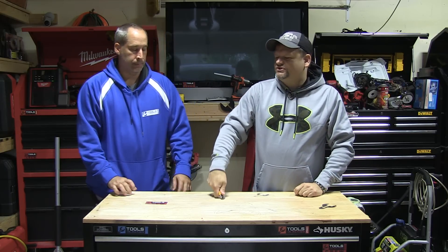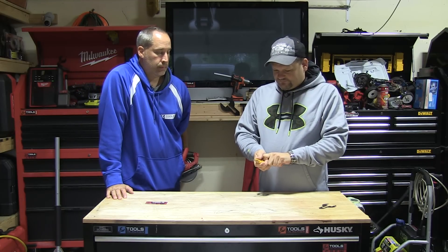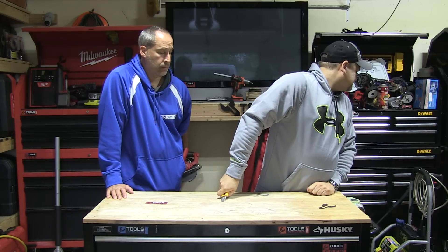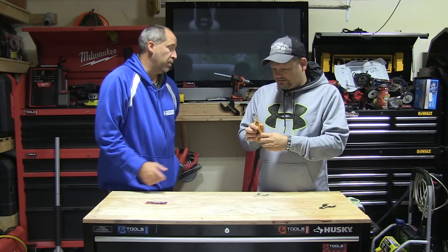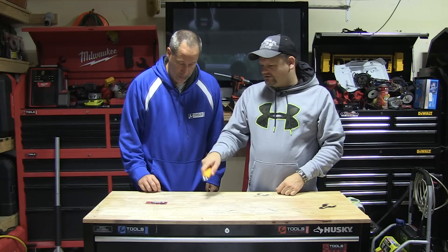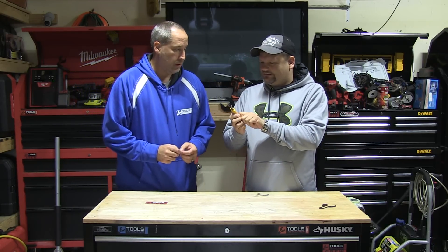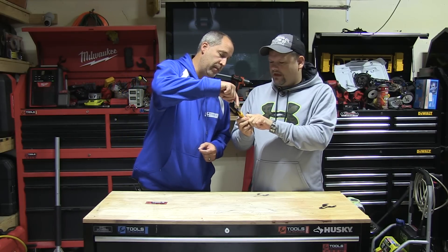Just by snapping it off, you get a fresh edge real fast. How do you snap them off? I think you just take a pair of pliers and bend it. Just do it on that notch — wow, it just snaps off that easy! The top part is still protected — see how it's protecting that whole line while you're cutting.